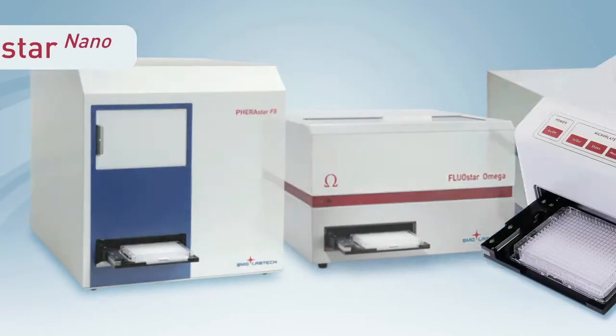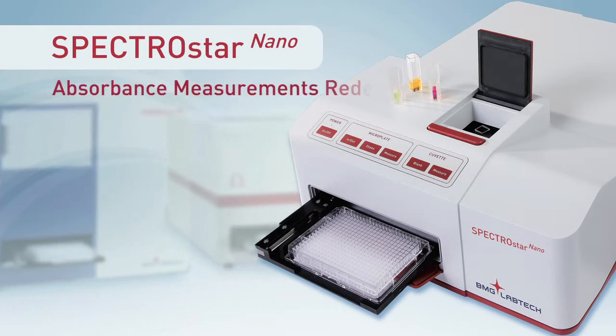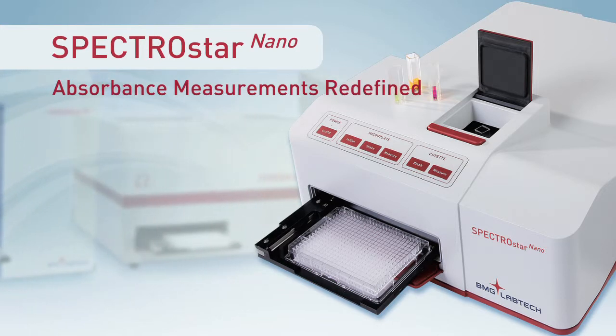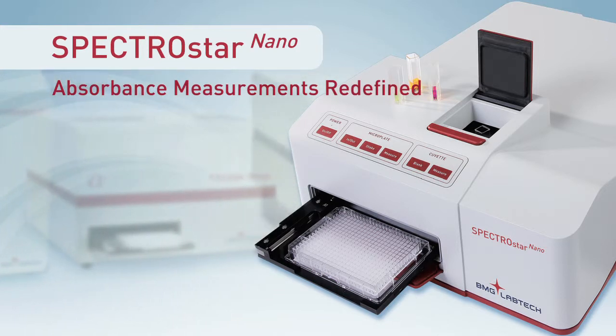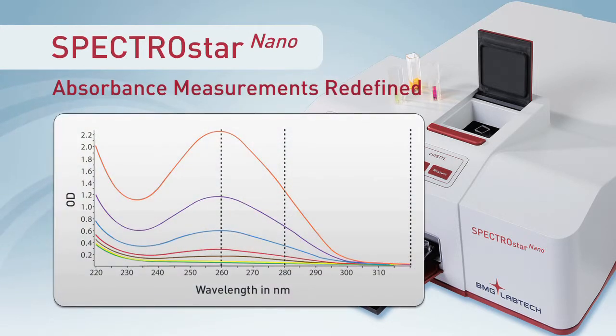BMG Labtech is proud to introduce the SpectroStar Nano, an absorbance spectrometer that allows you to easily and instantly capture a full absorbance spectrum for low-volume samples, microplates, and cuvettes. The SpectroStar Nano is a revolution in absorbance measurement.